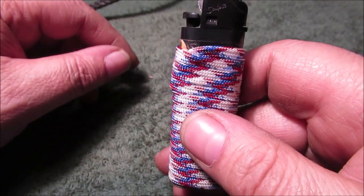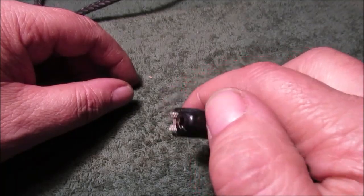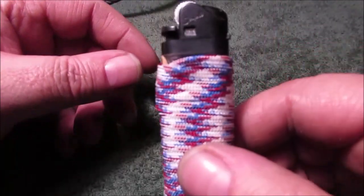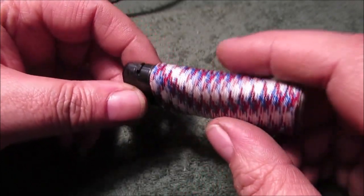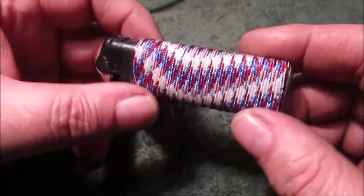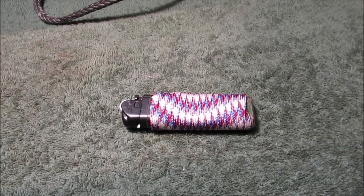These are those cheap Scripto lighters — you get two of them for like a buck and a half. A Bic is a buck and a half and they don't light in wintertime, but these are adjustable. I've been using these — I'm tired of Bic lighters. Once they get cold, if this lays out around on the table and gets cold, I can turn it up and still start the stove with it. I try to keep it in my pocket at night when I go to my coat so when I start the stove I have a lighter that's warm.